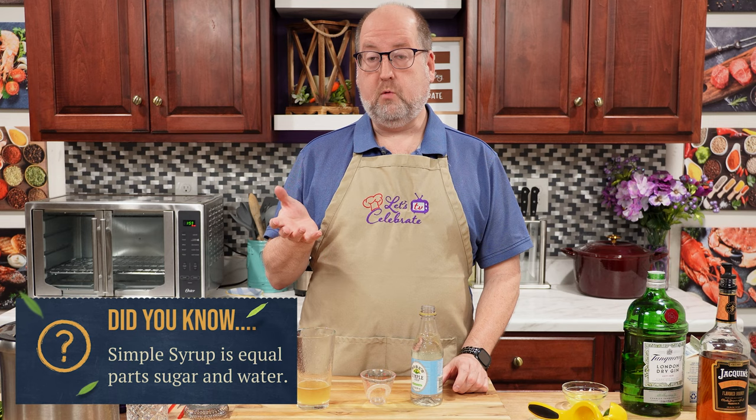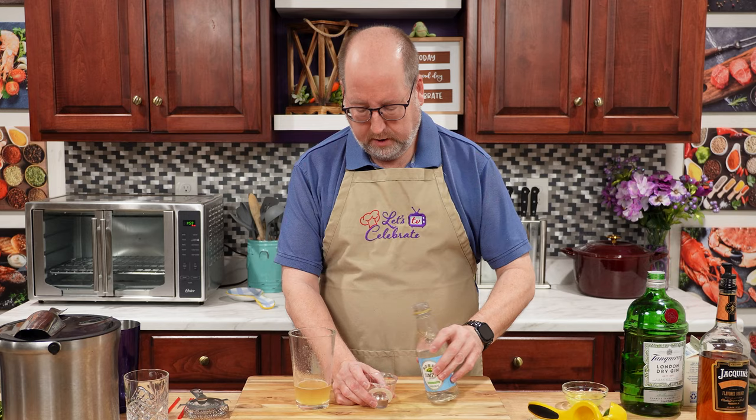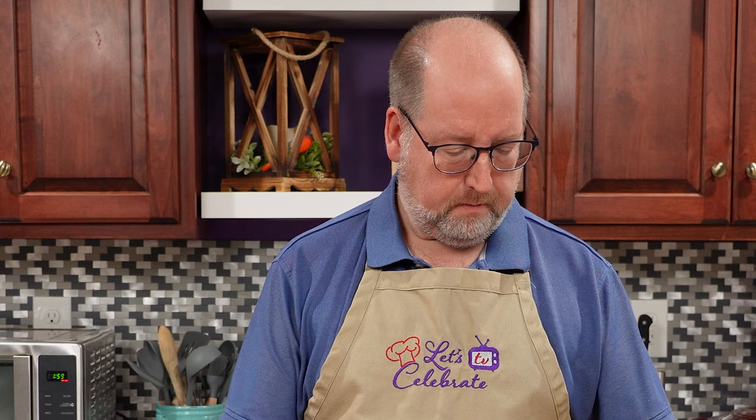Simple syrup is next. Simple syrup is a concoction of equal parts sugar and water. You can make it yourself, or you can buy it from the store, which is what I did today. You really just need half an ounce, which is 15 mils. The syrup is going to help the lime juice and the alcohol stay mixed together — it'll keep it from separating later.